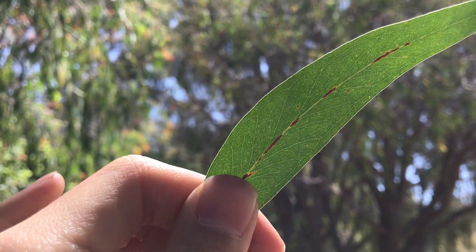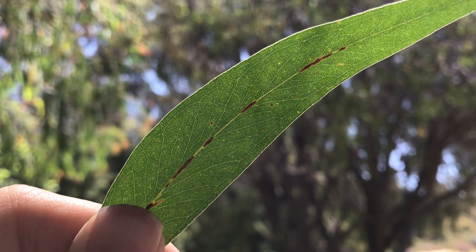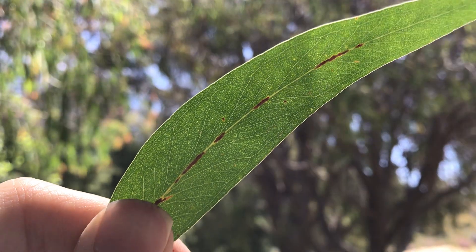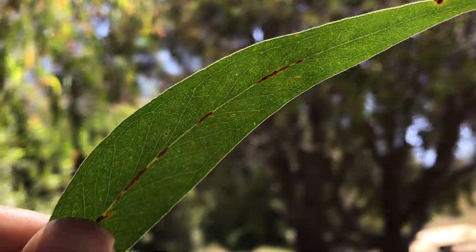It is again in the Monocalyptus subgenus. As you can see, the leaf veins are relatively sparse, and they're at pretty acute angles to the midrib. And there are a lot of oil glands in the leaf.